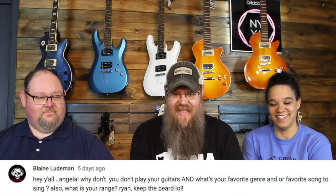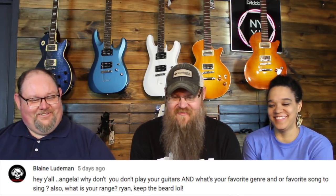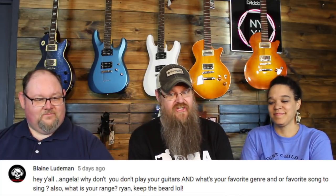Next question from Blaine Ludeman: Angela, why don't you play your guitars? And what's your favorite genre and favorite song to sing? Also, what is your range? Ryan, keep the beard. Honestly, I just don't have time. And I've never really been interested in playing guitar — ever.